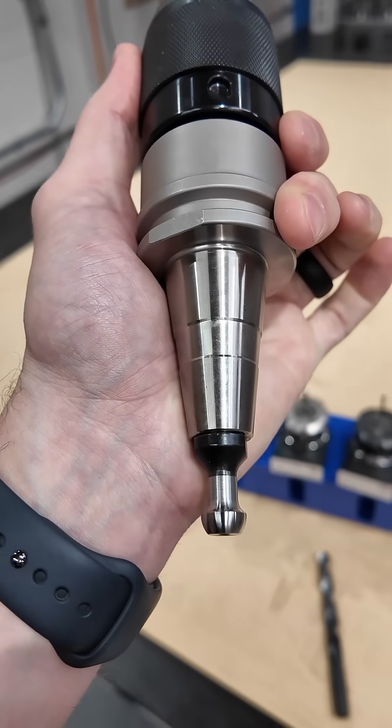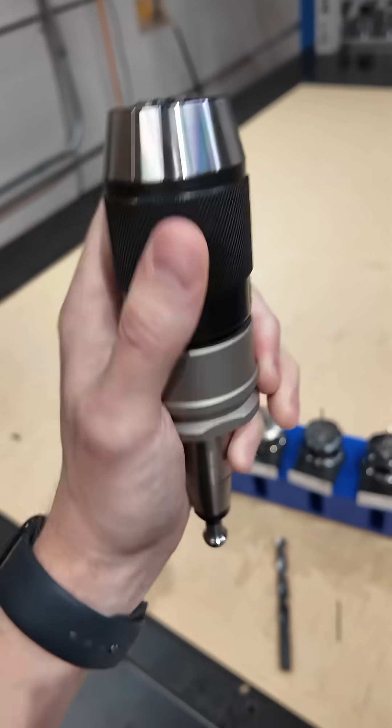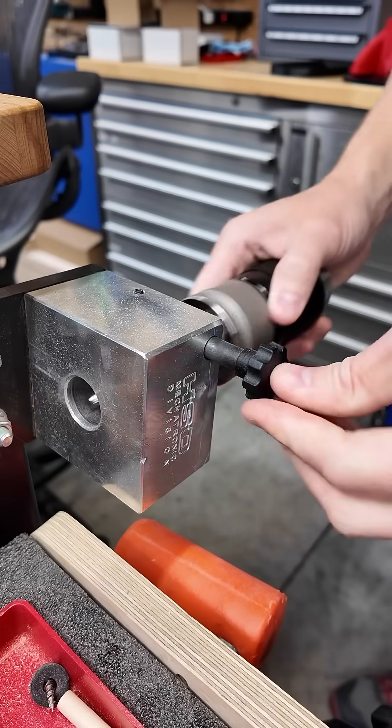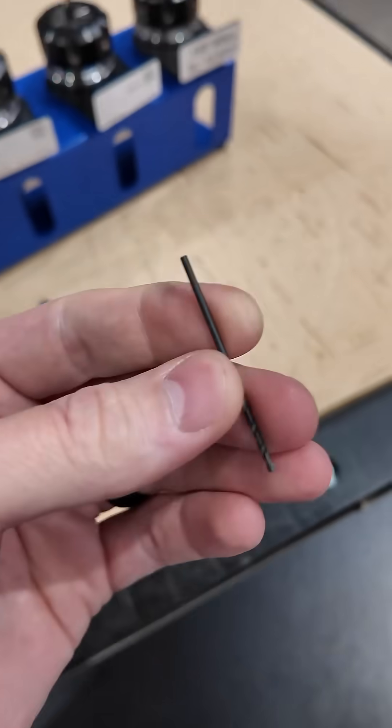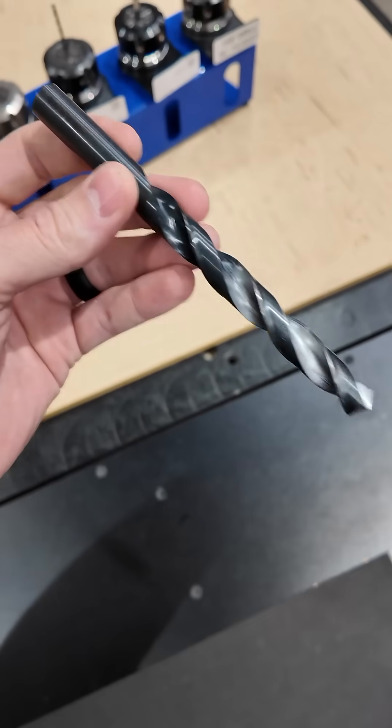It's got an HSD spindle taper on it and a pull stud, so you can run it in your CNC router. What's cool about these is they go all the way down to 1/16th inch diameter and all the way up to 1.5 inch diameter.